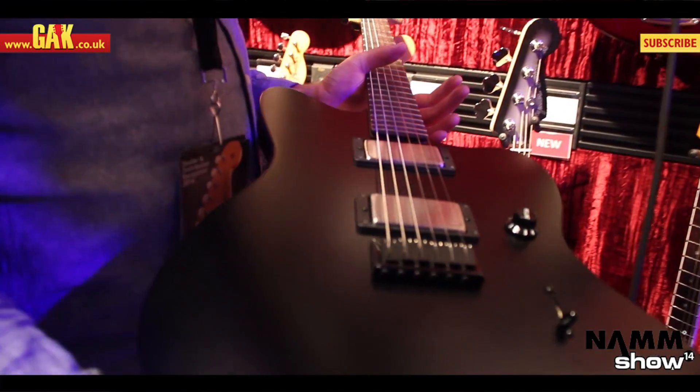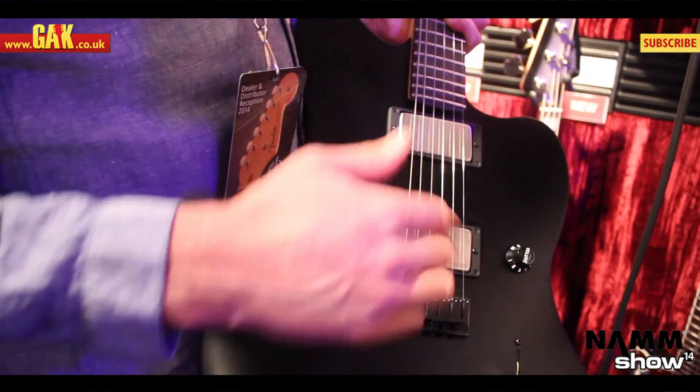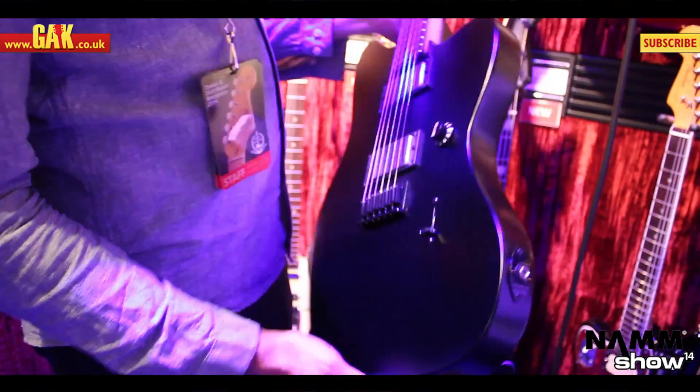It's nothing like a normal Jazzmaster — it's like taking everything from the Jazzmaster, stripping it out, and making it his own. It sounds great for a high gain album.